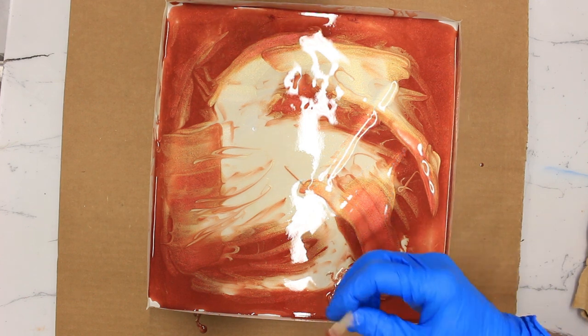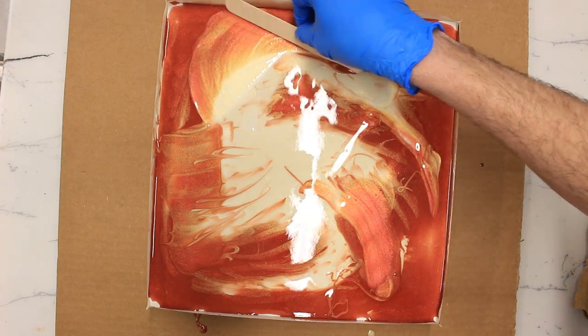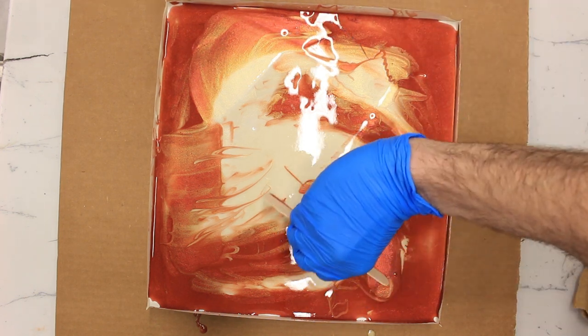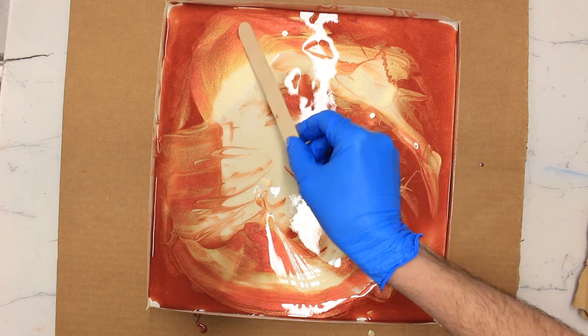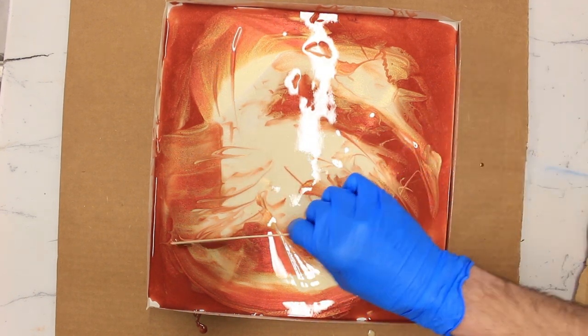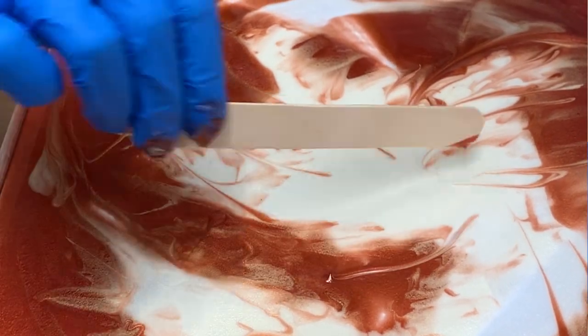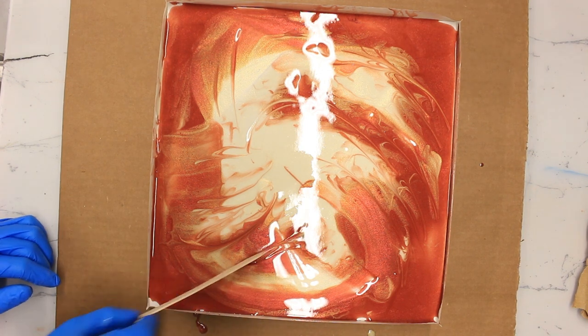Now really starting to drag the yellow color out across the red and using broader strokes as we go. It's important not to overwork these colors — we don't want to end up with a big kind of mid-color splodge. We want to keep some distinct areas but just blend the colors together so they look natural.